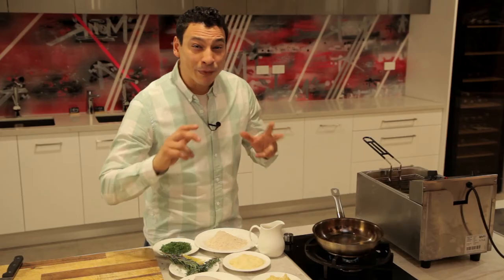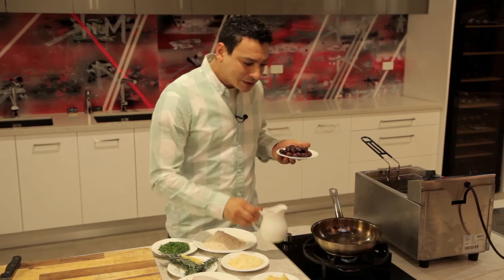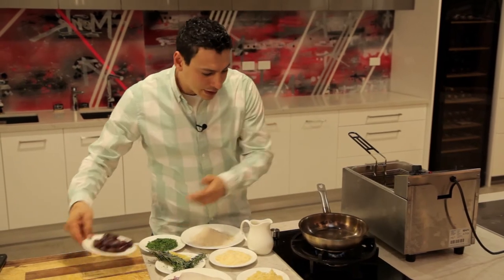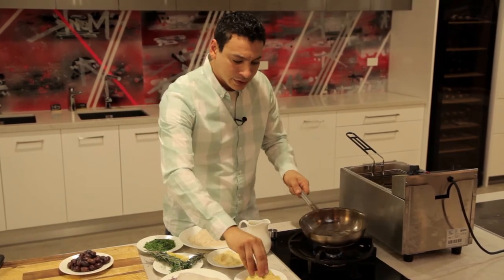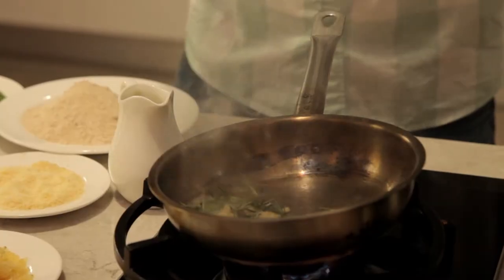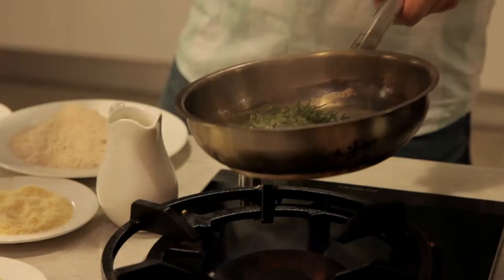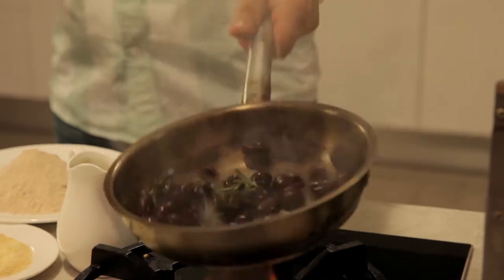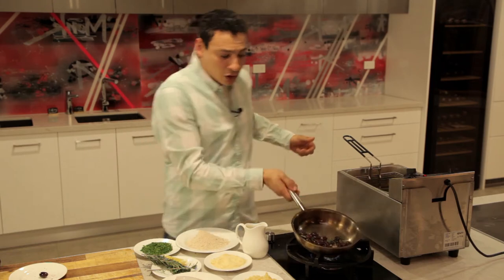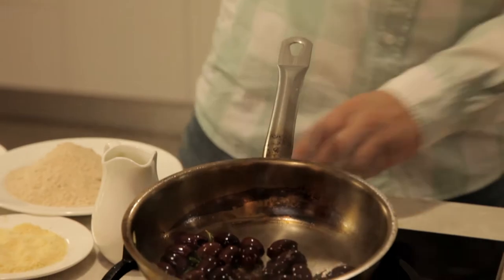Now I'm gonna marinate my beautiful kalamata olives that I'm gonna serve on my platter. First, a little bit of olive oil — just a tiny bit — and then a bit of garlic just like that, and my beautiful rosemary that I got from the garden, ladies and gentlemen. This is a lot of aroma and a lot of love. Now my olives are marinating nicely and warm inside the olive oil and garlic. This is some love on the plate.